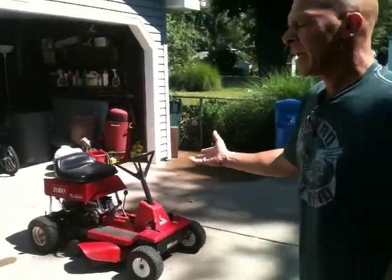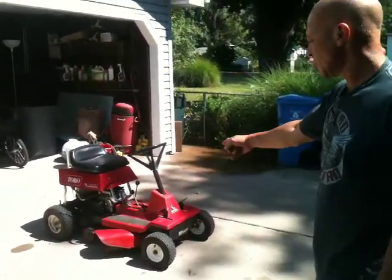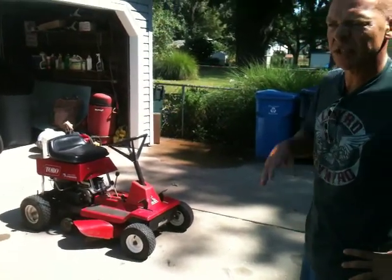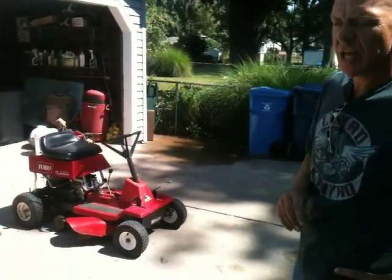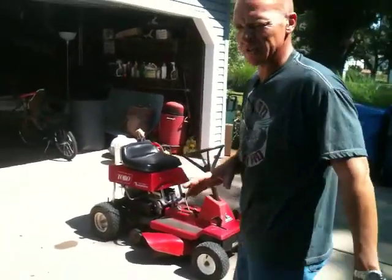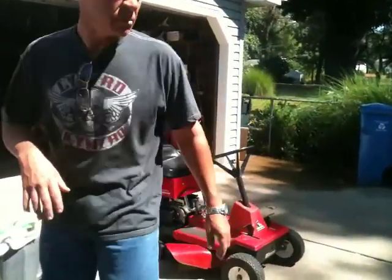Okay, this is a Toro. It's a 70 cubic inch engine — it's a V70, so it's a vertical shaft engine, 70 cubic inch. I don't know what year it is, it's around 1990 maybe.